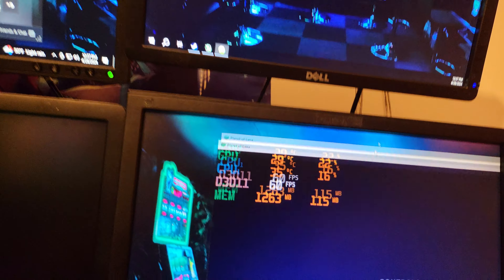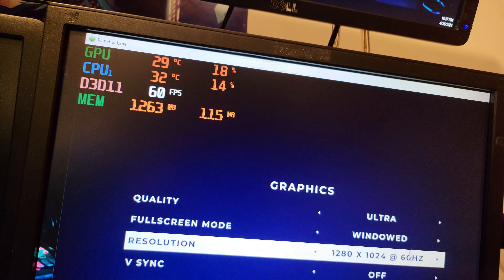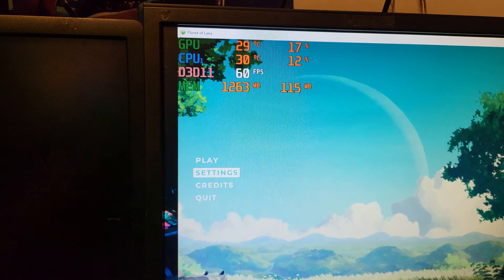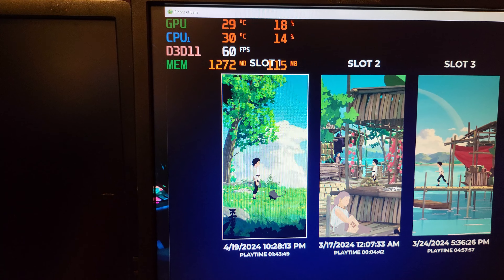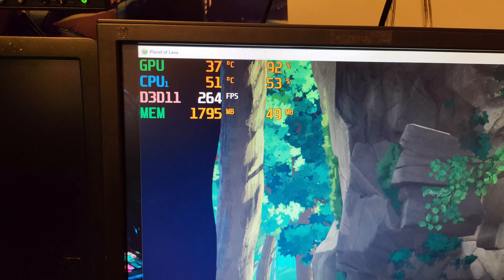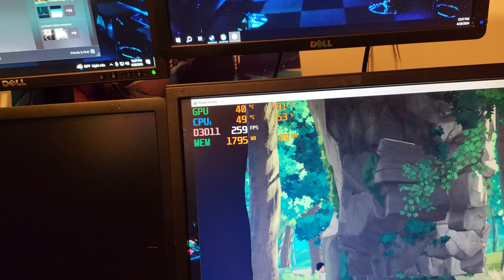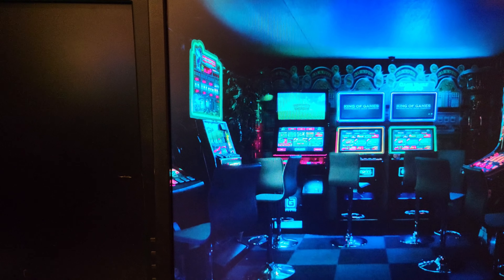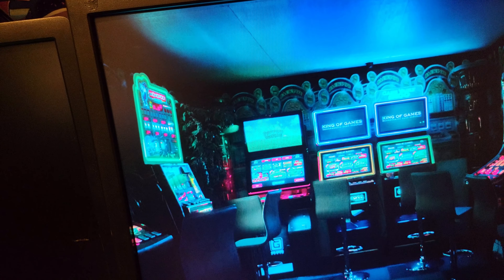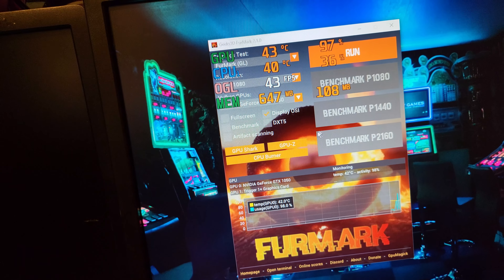Oh, it's so rough — there it is. So 1280x1024, and maxed out, let's see what I'm getting. Running FurMark. 260 FPS, 90% GPU usage. At 1080p it's obviously harder to run, but I'm closing that game. Running the FurMark benchmark here — 1080p, there's the 1050. Make sure you've got Display OSI on — it shows the stats. Just hit run at 1080p and see how many FPS you get. This is FurMark 2.1, free from Geeks3D.